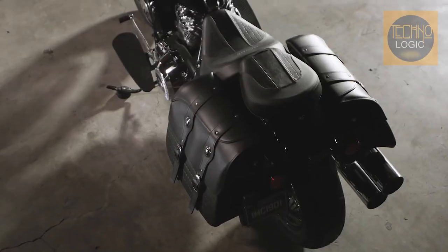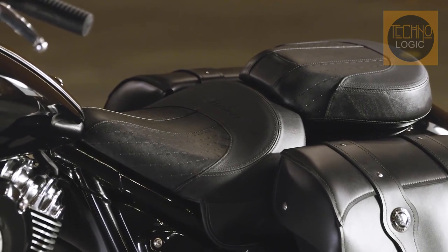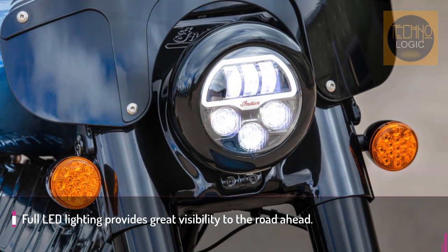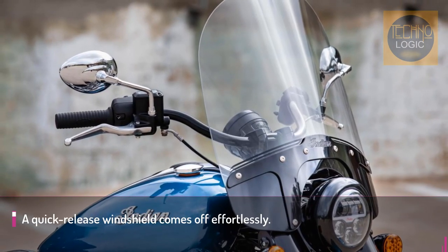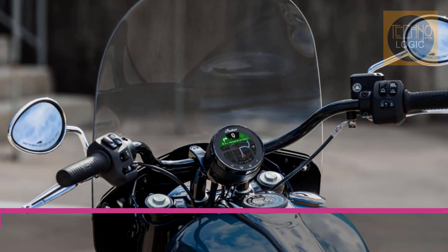Chief riders can adjust throttle response by selecting one of three ride modes: Sport, Standard, or Tour. Full LED lighting provides great visibility to the road ahead. A quick-release windshield comes off effortlessly for a totally different look and feel.